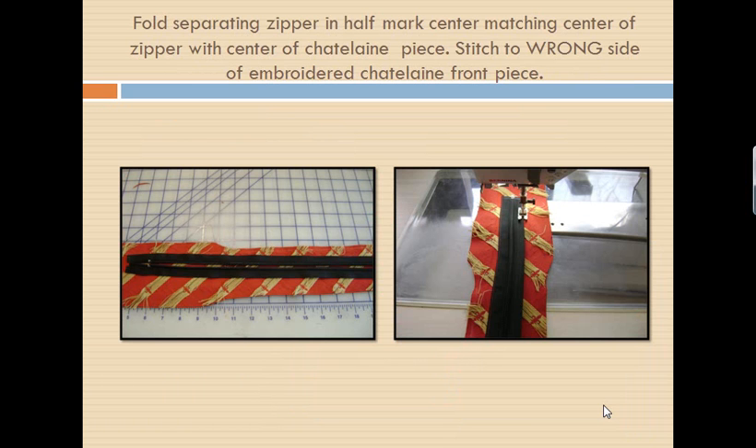I have decided to put a separating zipper on the inside of my Chatelaine because it makes it easy for me to lay my electronic ribbon flat and nice without worrying about stitching through it. Of course, you can put a casing in here and string it through the casing — this just ensured that I didn't stitch through my ribbon. So I took a separating zipper, folded it in half and marked the center of that zipper. Fold your Chatelaine front piece in half and mark the center so that the center back of your neck would be the center of your Chatelaine. Center that zipper along there and stitch the zipper in place.